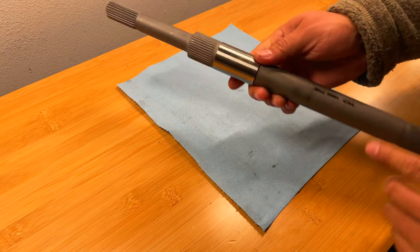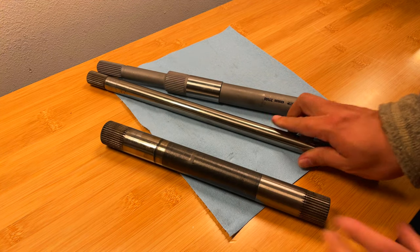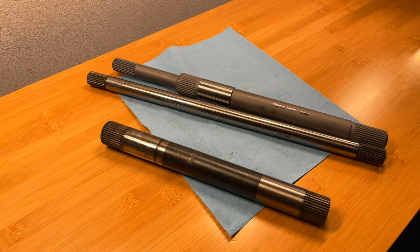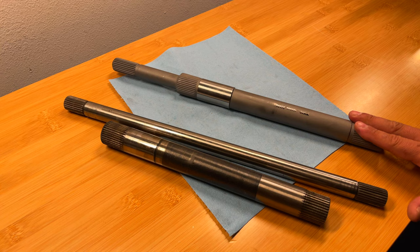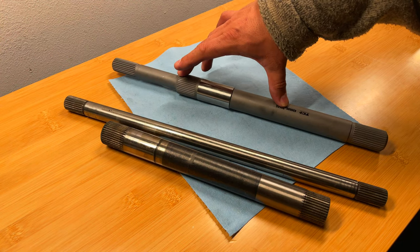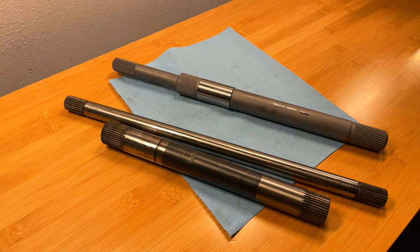I'm looking forward to dropping this off along with the transmission over at my local transmission shop. I thought it'd be a good idea to show you guys the difference — to give you an idea of what that looks like. I hope you guys enjoyed this video showing the difference between the stock two-piece input shaft versus the hardened steel single input shaft. It's tapered off here in the front, just like the stock piece, and then it's a wider tubing that's also one piece and hardened. Let me know what you guys think, drop some comments down below, and we'll get moving on dropping this off at the transmission shop tomorrow. Thanks again.